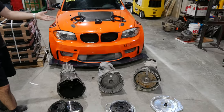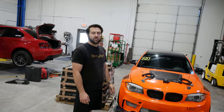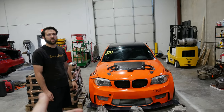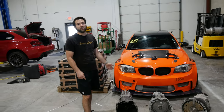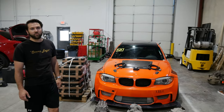You can do an 8HP70 and basically hold a thousand on a stock torque converter. The big issue is the 8HP70 that some people are swapping into these cars comes from diesel applications, and those are really hard to find, especially in the US. They're much more common in Europe because everything was diesel over there.